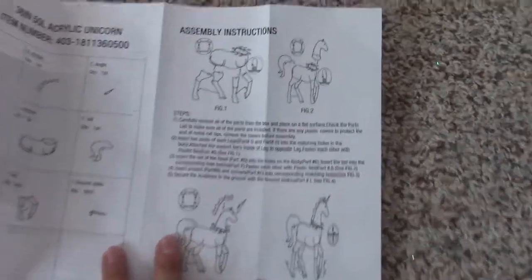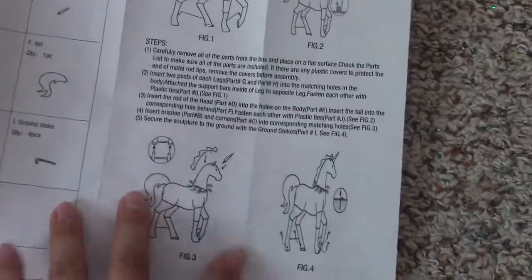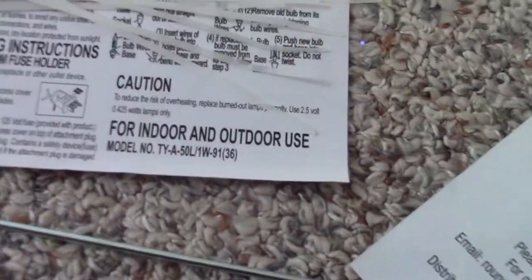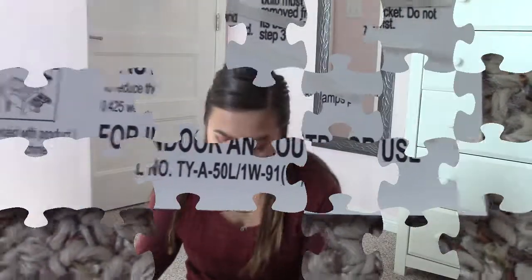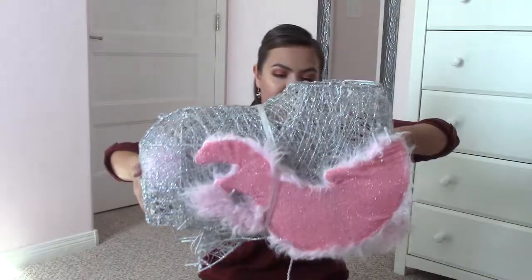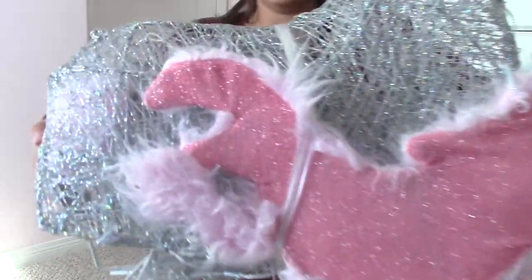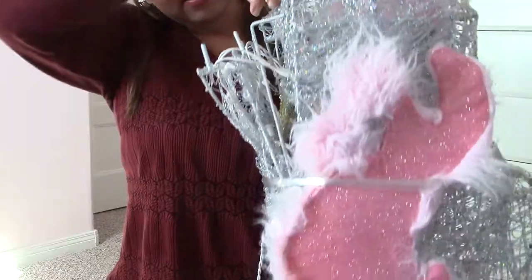We have ground stakes. It gives us the instructions on how to build it, which is honestly pretty easy and pretty self-explanatory. And then of course some extra bulbs. It does say this is for indoor and outdoor use. We have this big wrapped-up package — it's fluffy and you can see all the glitter in there. I see a unicorn horn too packed in there.